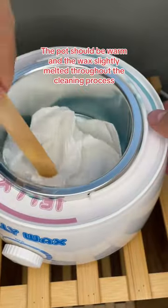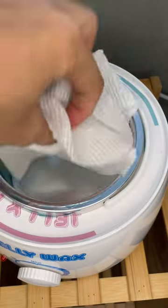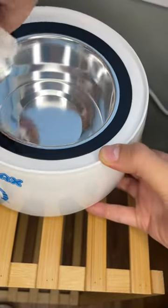To clean, put a paper towel in and wipe up as much of the excess as you can. Then get a mineral oil, pour a little bit in, and do the same thing over again with another paper towel. You can keep repeating this step until it's all clean.